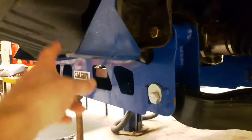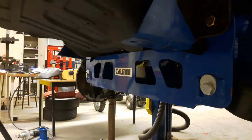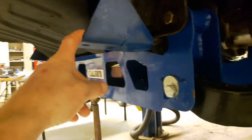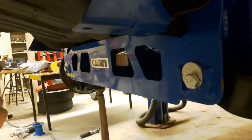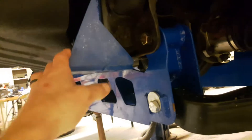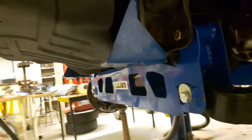Not sure about these sway bar relocation brackets. Steve finally got back to me after almost two weeks and told me that these brackets are positioned wrong — this one has to be flipped and go on that side, and that one has to come on this side. I thought this angle fit better over here, but anyway I've got to take these off, relocate them, and try to see if my sway bar fits.